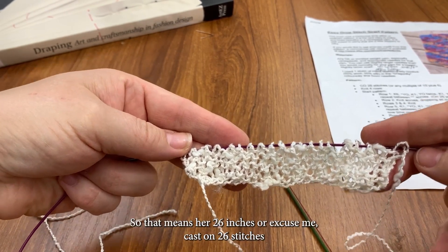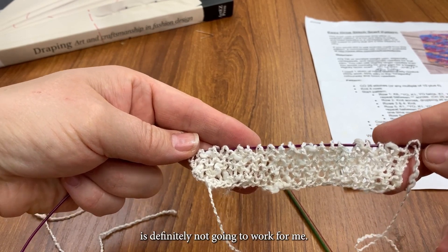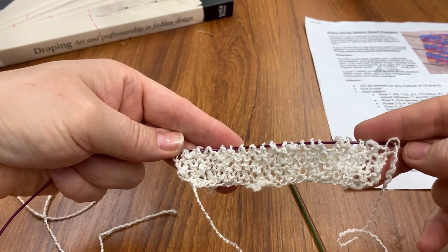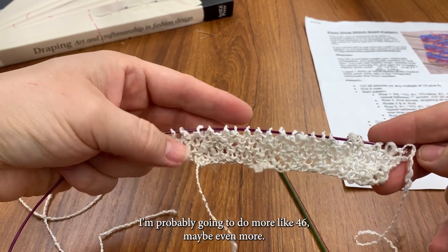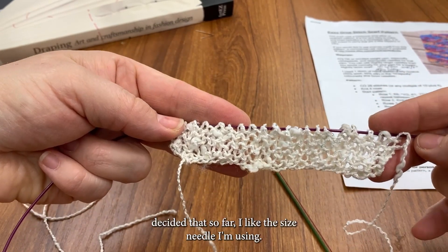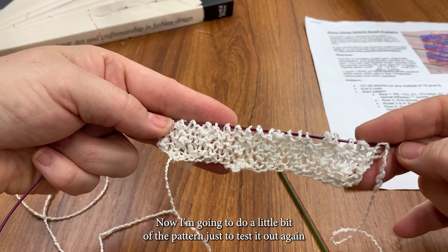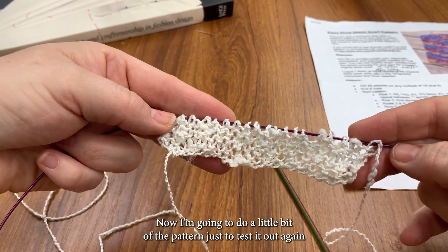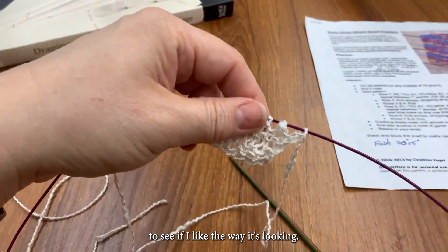So that means her cast on of 26 stitches is definitely not going to work for me. I'm probably going to do more like 46, maybe even more. But I've decided that so far I like the size needle I'm using. Now I'm going to do a little bit of the pattern just to test it out again, to see if I like the way it's looking.